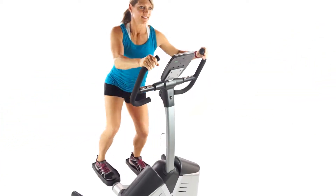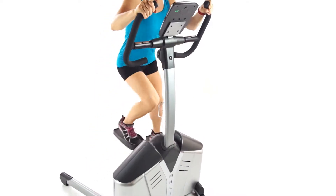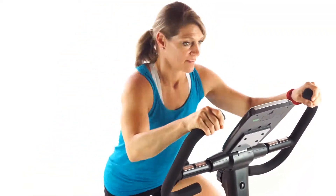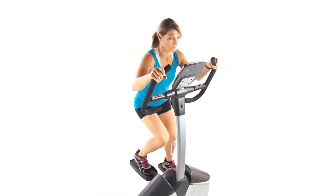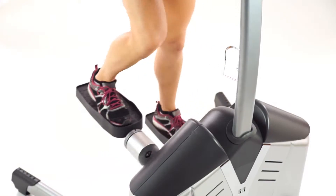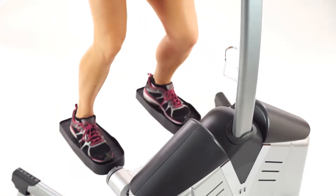If you're considering an elliptical trainer for your home gym, you absolutely must consider the Helix family of lateral ellipticals. What is a lateral elliptical you ask? Well, as you can see the movement of the pedals allows you to work in lateral motions instead of forward and backward like a normal elliptical.